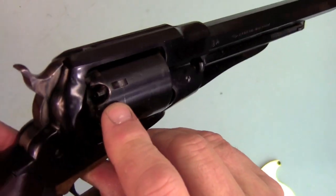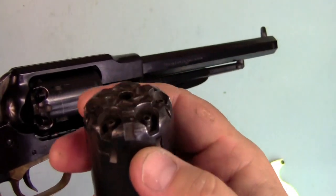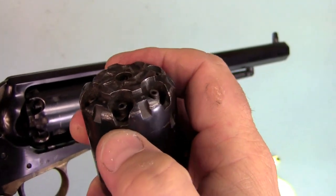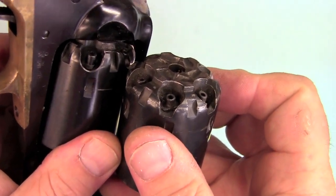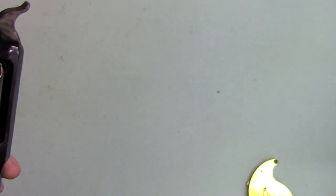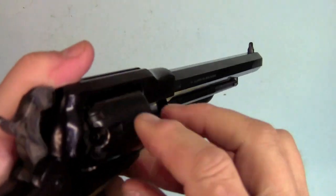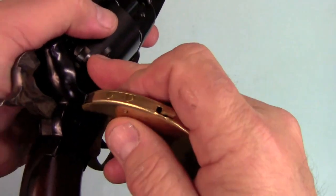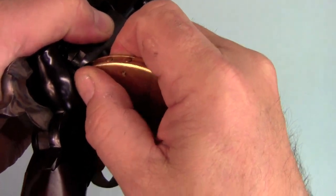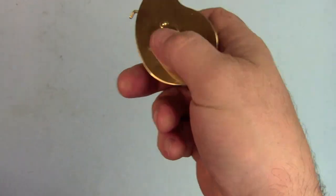In order to do that, what we've done is open up these windows. This is an unmodified cylinder — as you can see, we're very tight and just have a little slot here. Now let's compare that with the modified cylinder, where we're quite open and rounded all the way around. You can do that with a quarter-inch grinding drum on a Dremel tool — that's all I did here. Now, with the enlarged cutouts for the nipples, it's not a problem to get a capper right on there and cap them up. That allows you to use the convenience of one of these Ted Cash snail type cappers at a match.